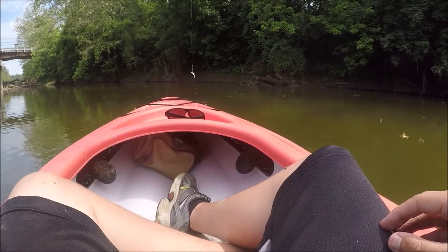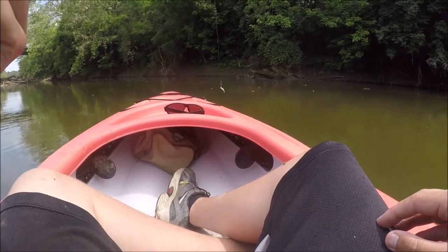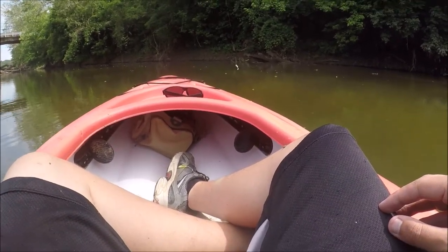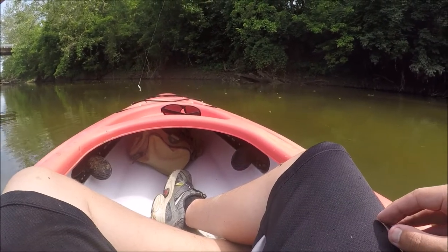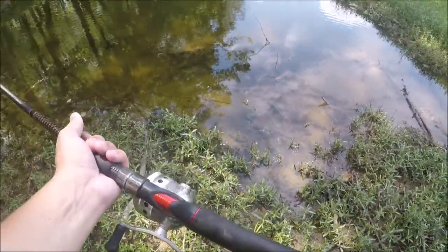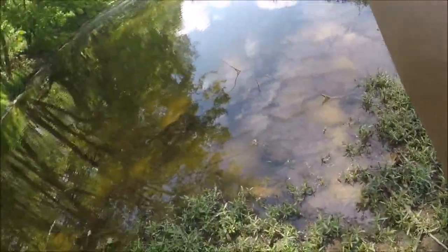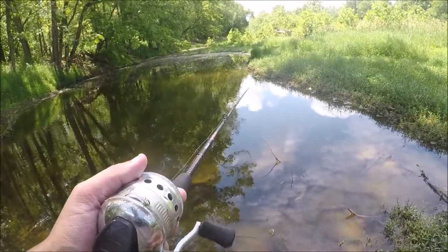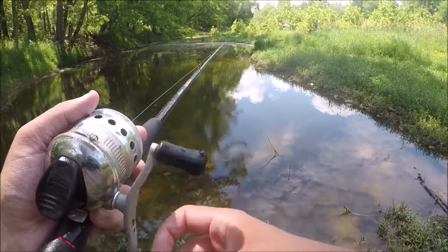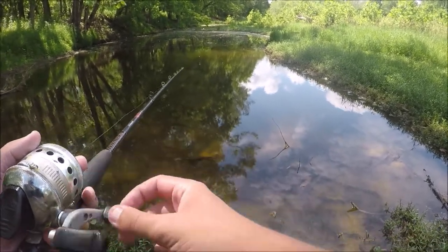First legit hit of the day — my man went airborne and spit the hook. I should be using a smaller rod. It definitely appears I chose the wrong rod to bring for fishing in the kayak. Should have brought one of my smaller rods, but we live and we learn. However, I feel like I should be able to stand on these islands and cast out and be fine.